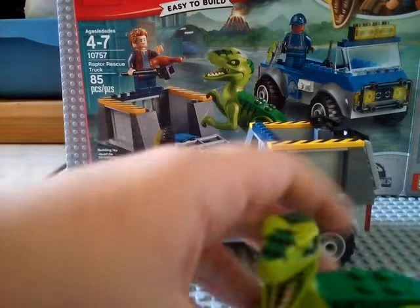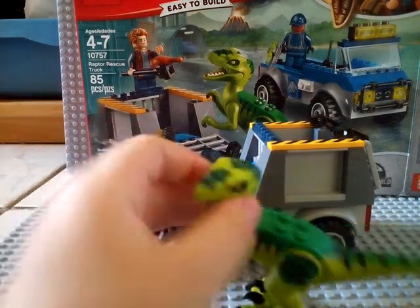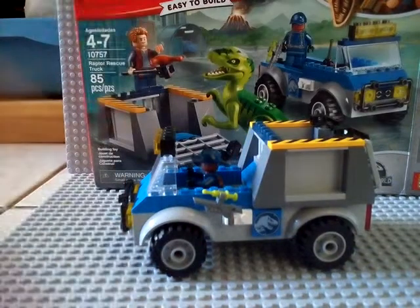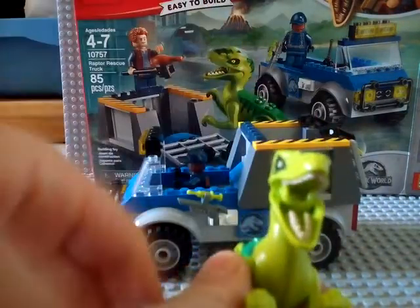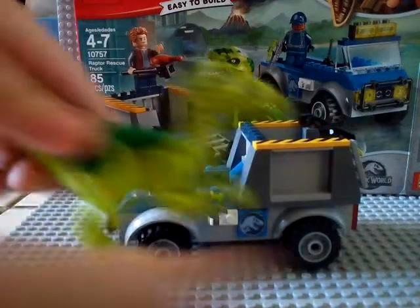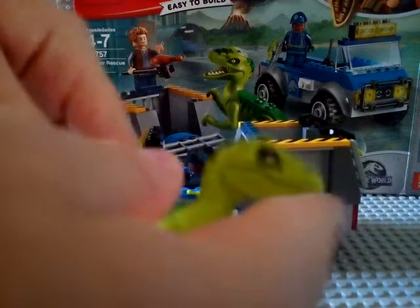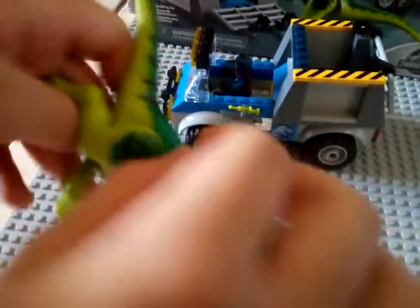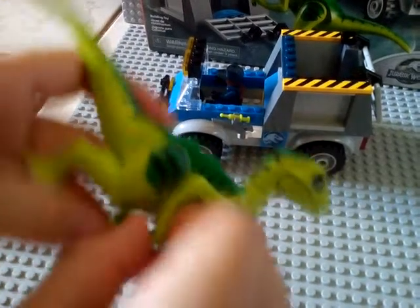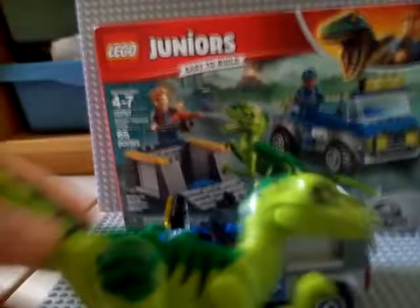Now let's go down to the raptor. The raptor has articulation on his head. You can move the jaw up and down. It has a little click but you can also kind of get it like he's rolling — not exactly roaring. His arms can move almost 360 degrees.